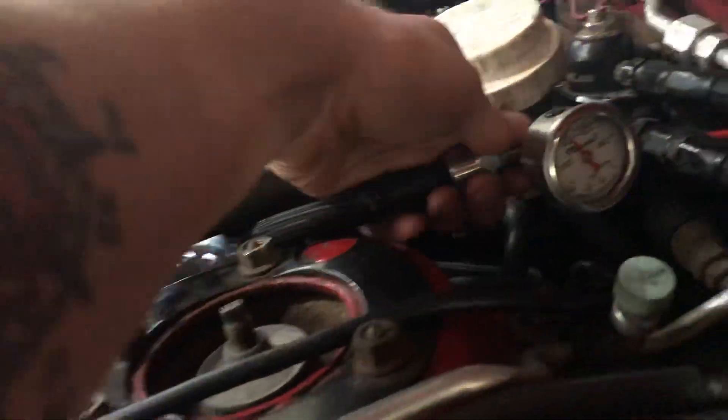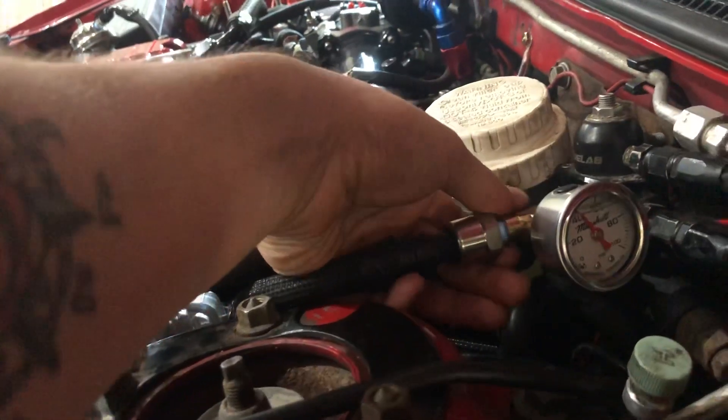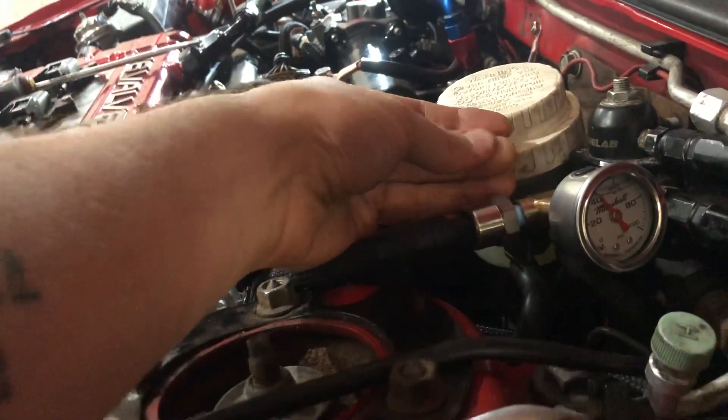Quick check — do I have a leak there? No, it's just cold metal. All good.